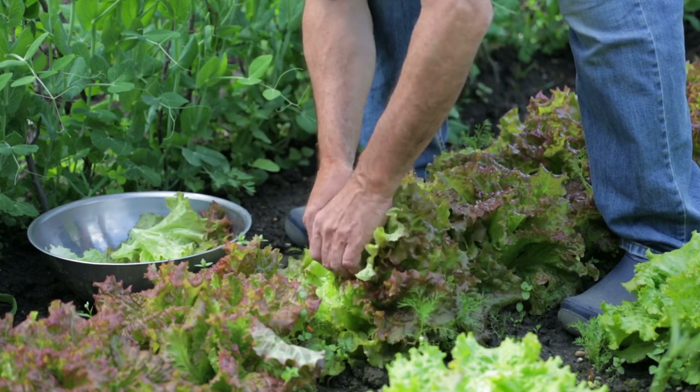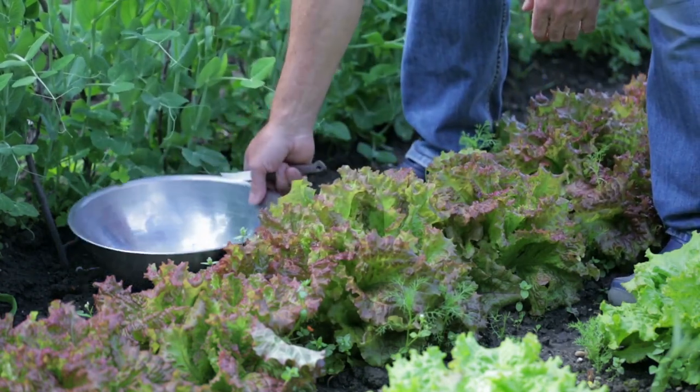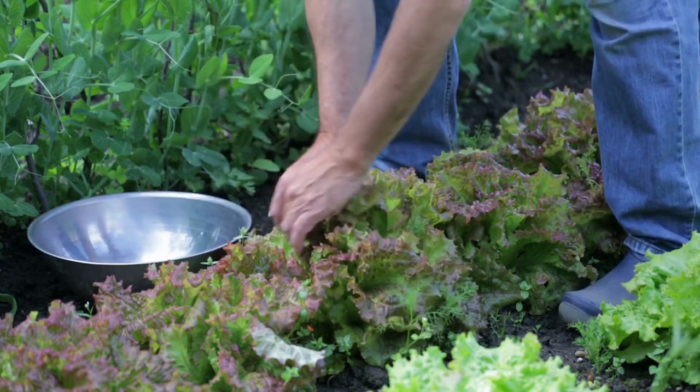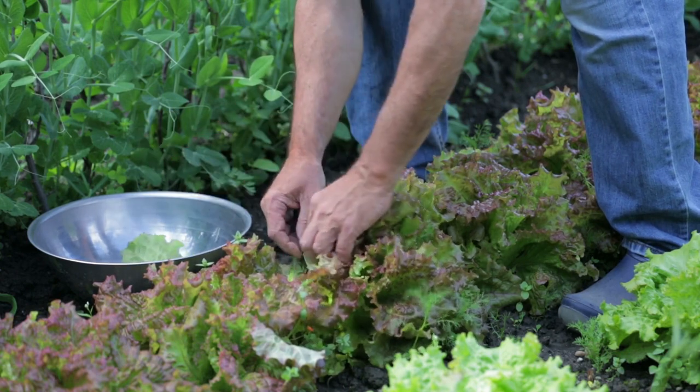They mix a variety of cultivars, and you plant a short row every week throughout the season and you are all set for summer salads. Black Seeded Simpson and Red Sails are two individual varieties I always grow as well.